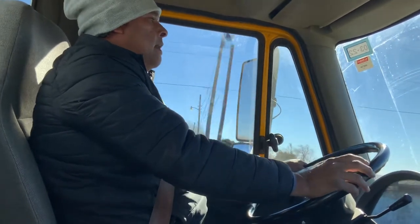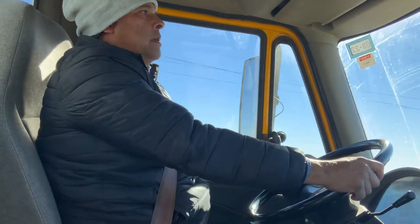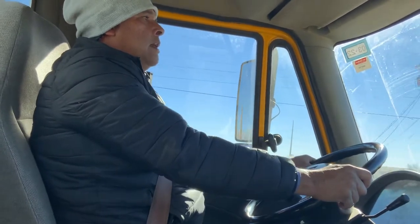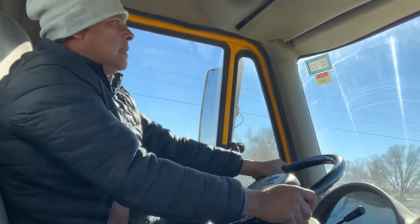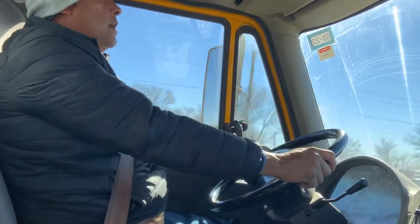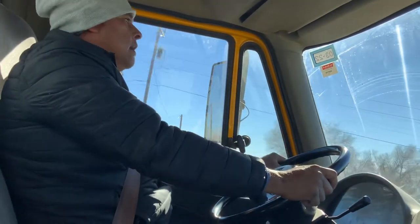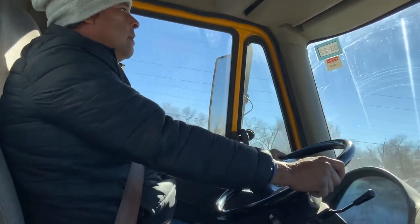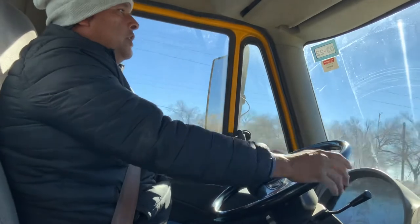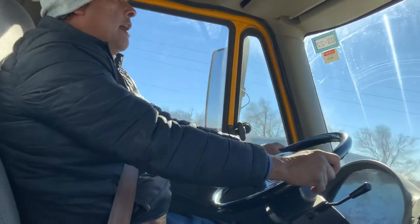I'm checking the lanes. Make sure when you take the wheel, make sure you don't swerve. Make sure the truck doesn't move, the wheel doesn't move — drive it straight. If you need to adjust, adjust it slowly. Don't move fast. You have to drive smoothly.